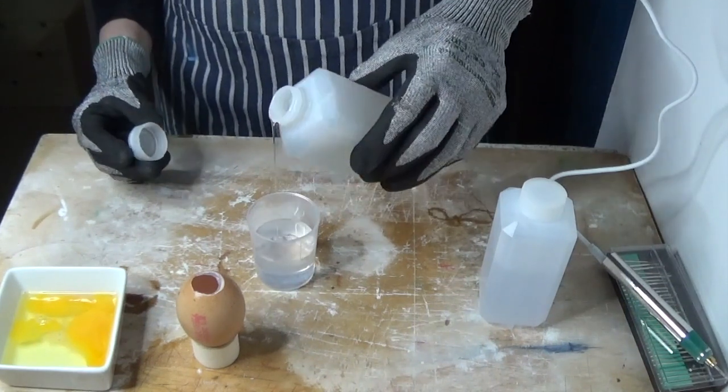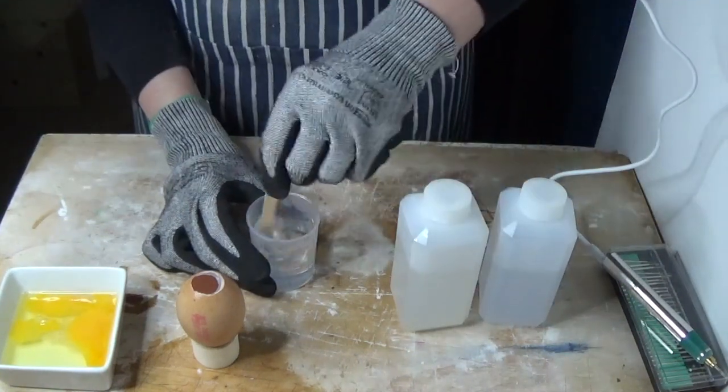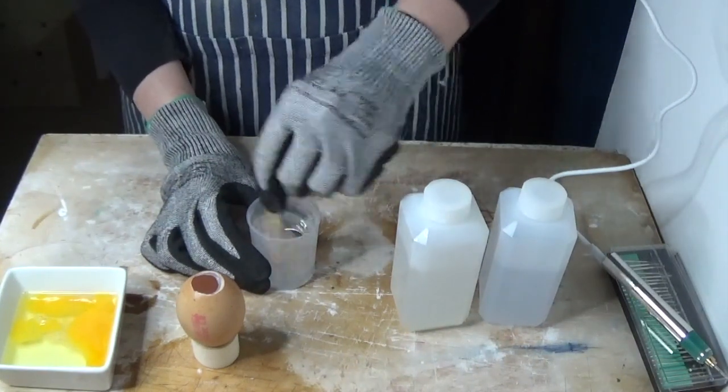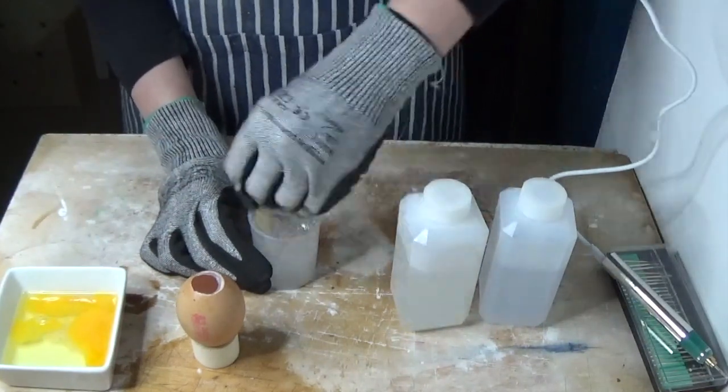Resin comes as two liquids that are mixed together in equal quantities because the chemicals react and then harden. Make sure you mix well so that you don't get soft spots. It's really worth spending a good few minutes mixing so that you don't regret it later.